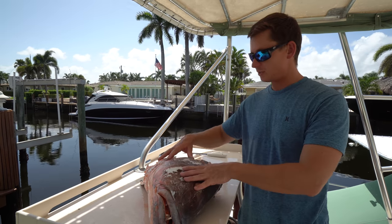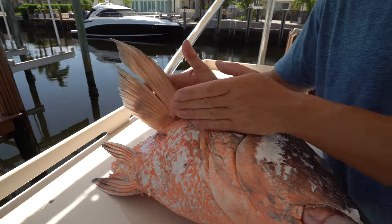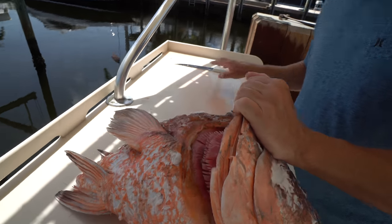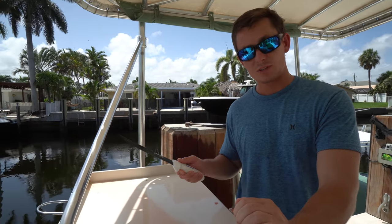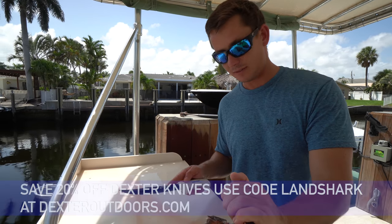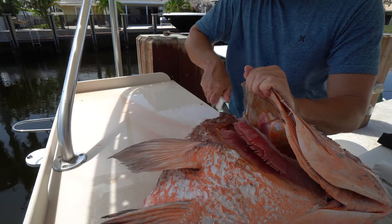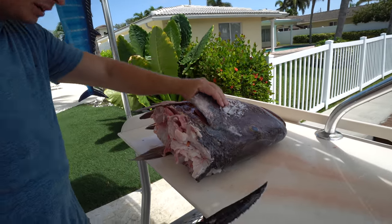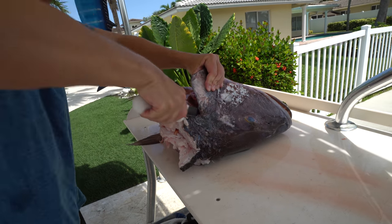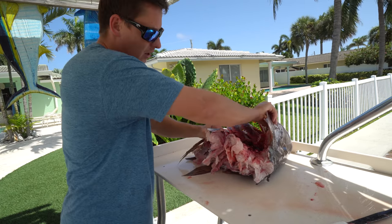Since this fish is so massive, normally I'd leave the collar and head attached, but to make it easier to work with in a pot, I'm going to separate them. The collar is the section between the fillet and the head — this kind of triangle piece where the pec fin and ventral fin are. Right here there's a joint. I'm using a Dexter Tiger Edge knife — we love using Dexters on the channel. You can save 20% with my code Land Shark, linked below. The serrated edge makes it really easy to cut through joints and bones.